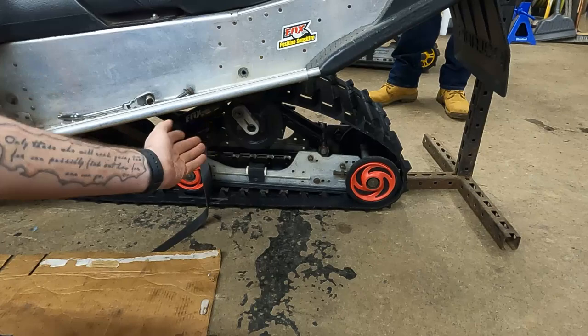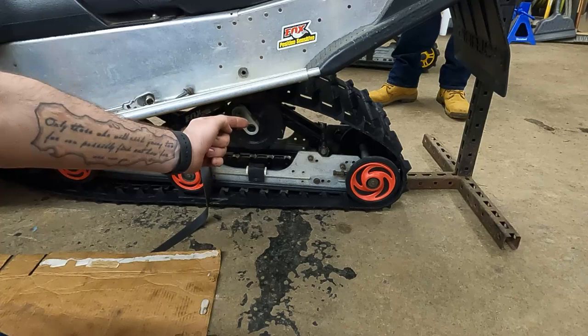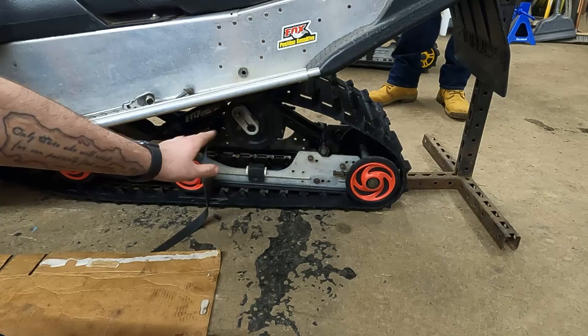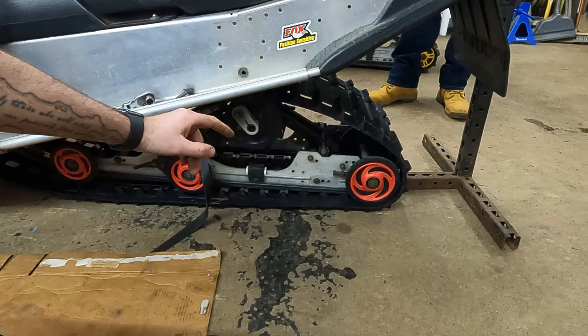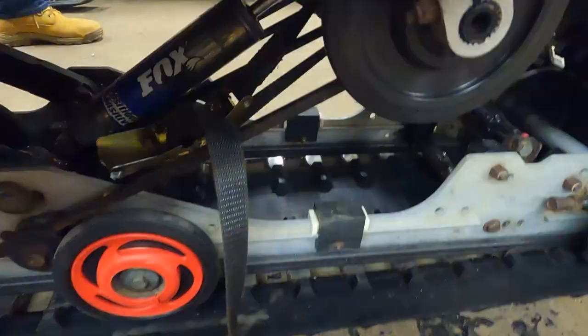Now that we're at this point, we're going to take that ratchet strap and break it loose — that will bring it back up to height. Then we're going to finish setting the tunnel down until we get pretty close. My bet is the bolt on the skid is going to be too far backwards, so we're not going to take the ratchet strap completely out. We'll probably end up using it to ratchet it back closer so we can get that bolt to line up.